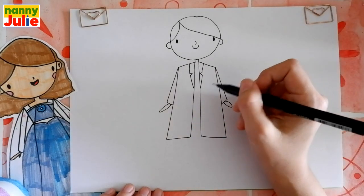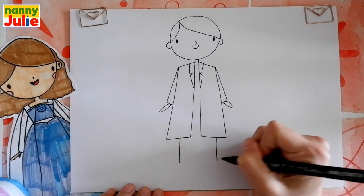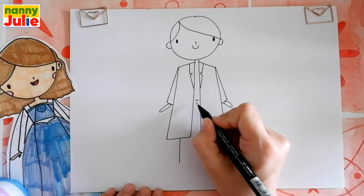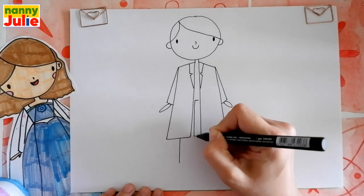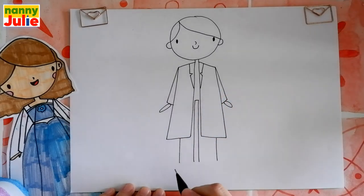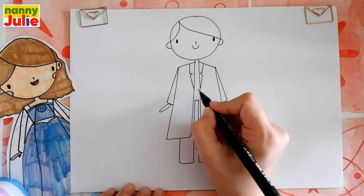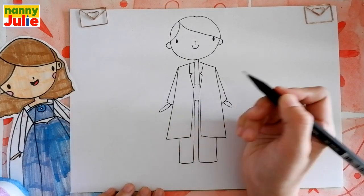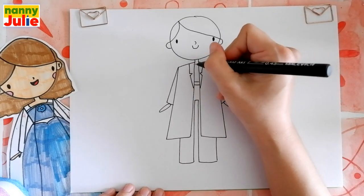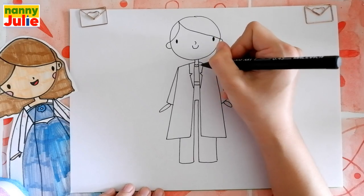Now let's draw her legs. Two vertical lines over here and a horizontal line here, and on both sides we draw vertical lines. Connect them here and here. Draw another horizontal line over here and two curves underneath her neck — the first and the second.